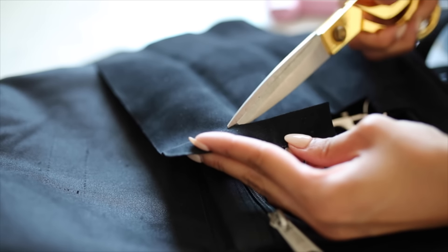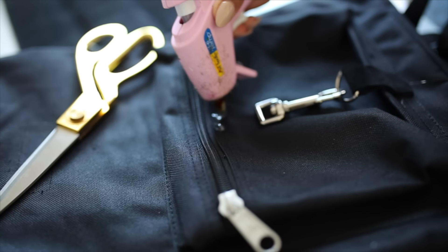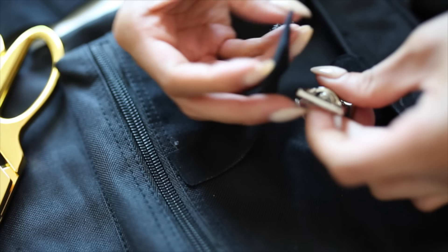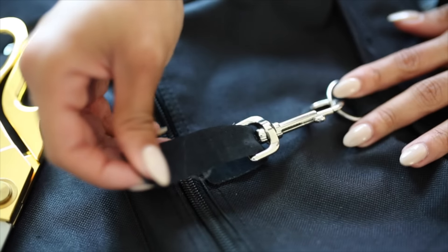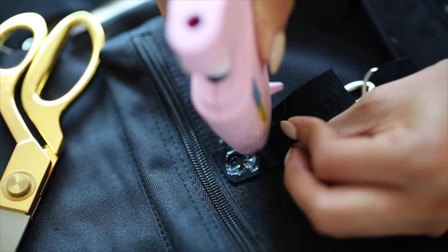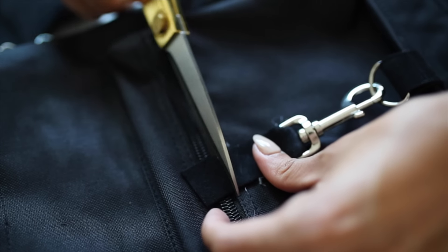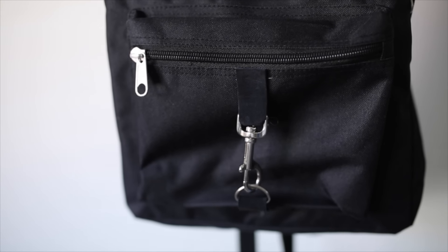Continue by cutting another strip the same width as before. Add a little box of hot glue at the top of your backpack pouch and glue just the tip of the strip to the top. Then put your swivel hook through that little piece of faux leather, glue it down to your preferred looseness depending on how much you'll be putting in the pouch, snip off any excess, and remove any glue strings. You are all done with your brand new trendy backpack.